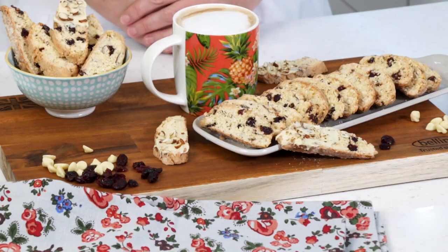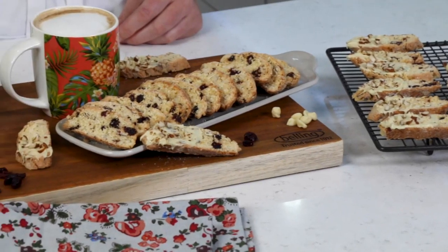Here are my finished cranberry and almond biscotti — crunchy and delicious. I've dipped them into white chocolate and sprinkled some nuts on too for that extra touch.